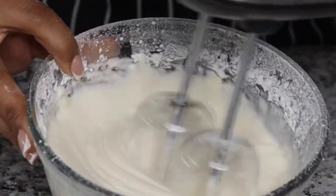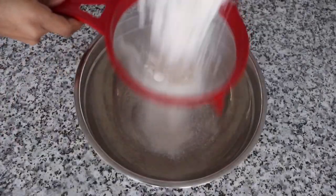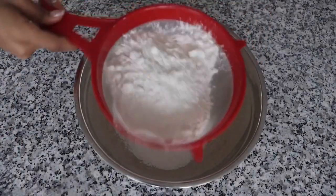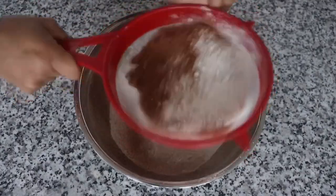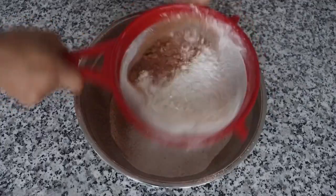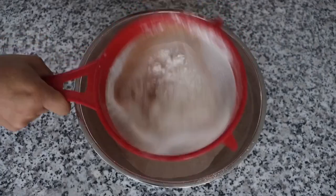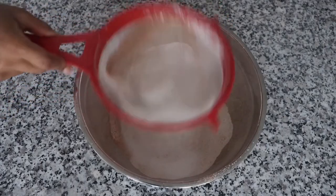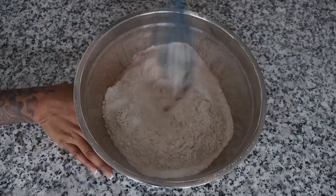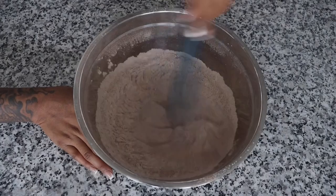Next I will be adding in some vanilla extract and some heavy cream. This is going to make the consistency perfect. You can also add in more heavy cream as needed depending on the consistency you like. So we're going to cover that up and set it to the side. Next I will be working on the waffle batter. Here I have some flour I will be sifting, and I'm also going to sift some cocoa powder. Next I will be adding in some baking powder as well as granulated sugar and a pinch of salt. Mix that very well and then put that to the side.